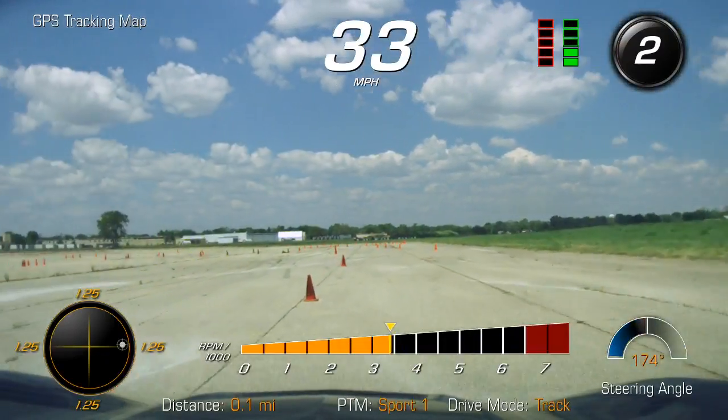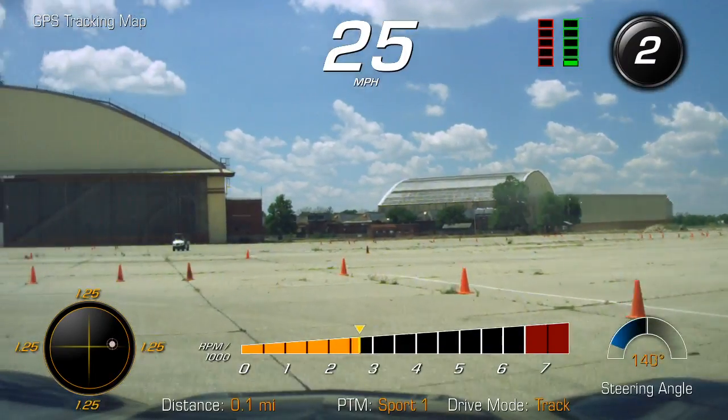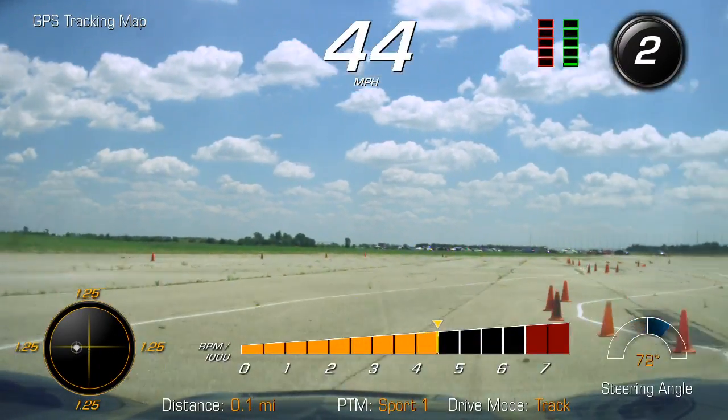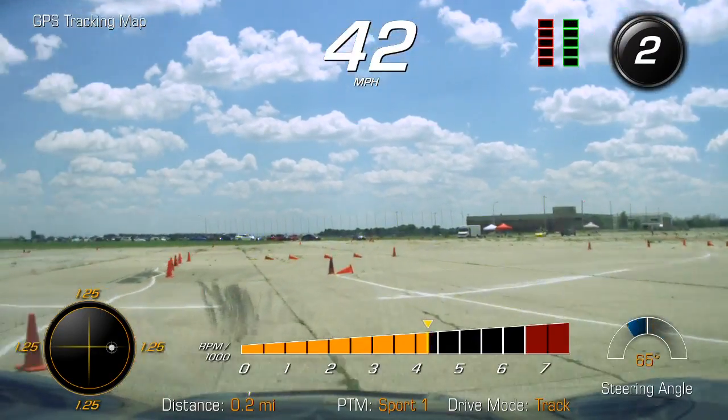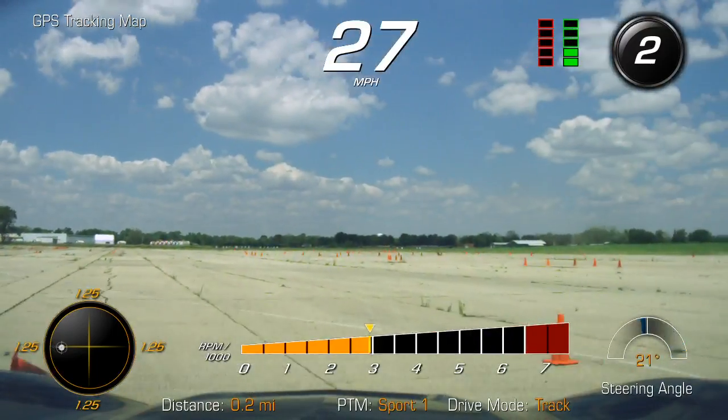I screwed that up but you got it. See where I'm looking? Nice and steady. Early gas — yep. Now I'm looking your way, nice steady state, bring it back.